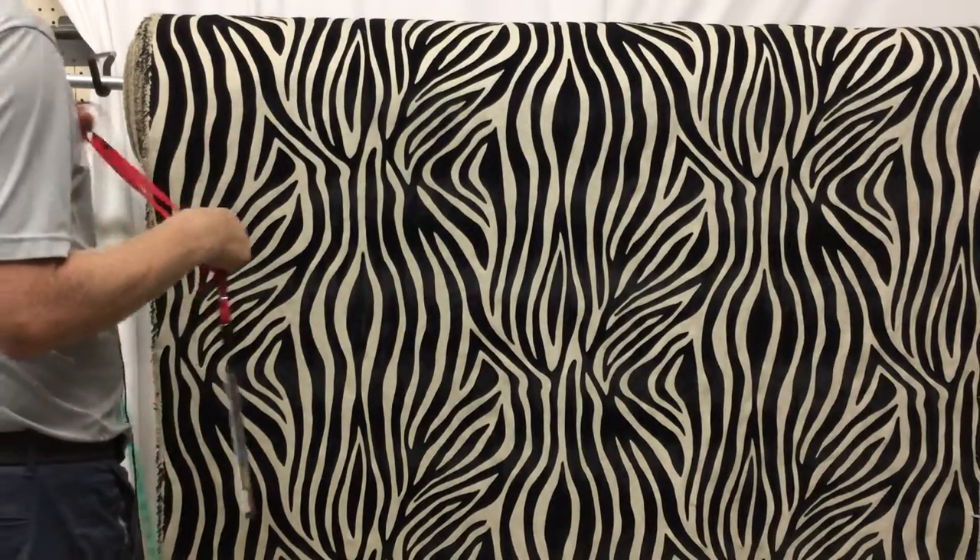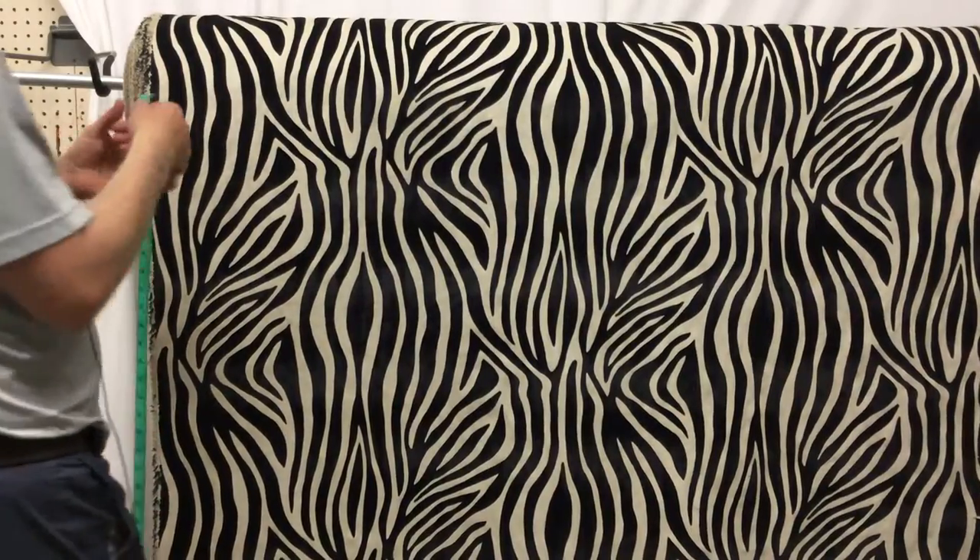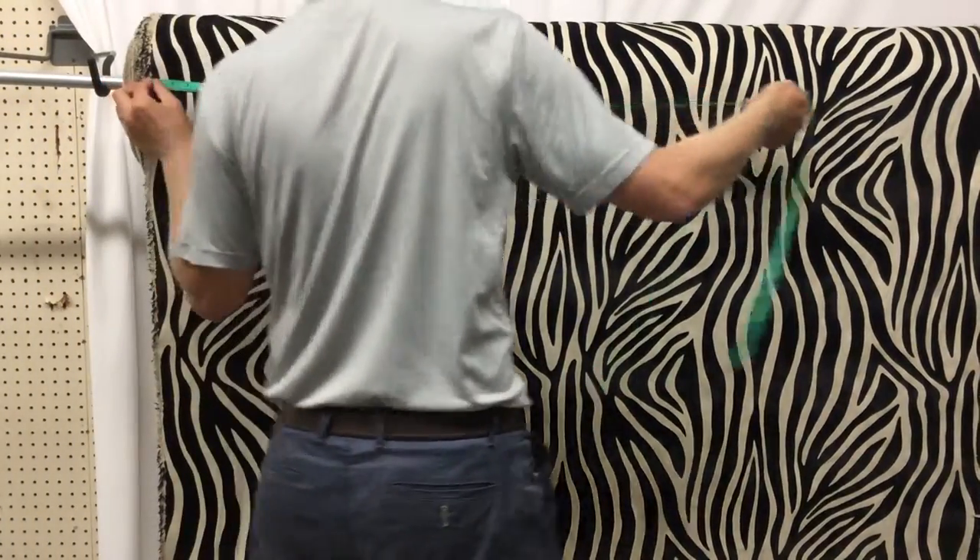But on top of that is this beautiful micro suede raised zebra print in black — really popular.